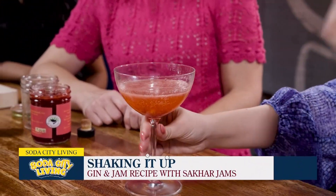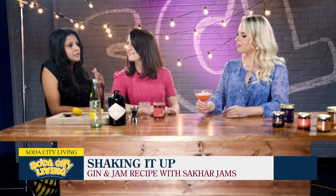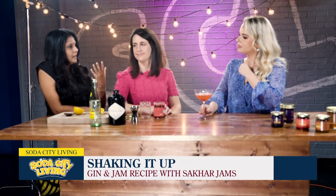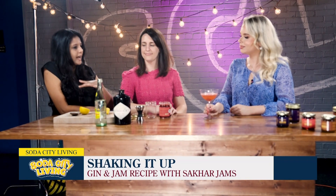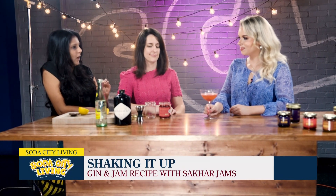I can smell it, literally — I can smell the strawberry. Gin is a really good option for jam cocktails in particular, because it is floral and herbal. Hendricks is good because it has a very solid foundation to add whatever fruit you want to it.